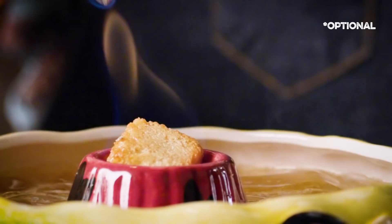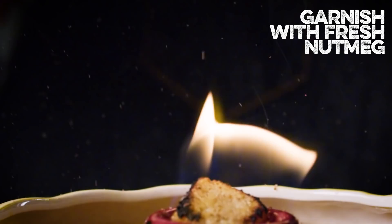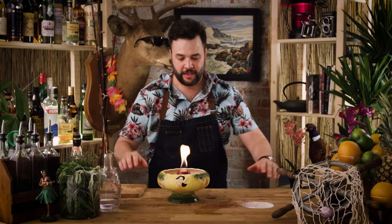That will actually burn for quite a while — it's basically a candle. But I am not yet done. We've got this drink on fire, so let's just garnish it with a little fresh nutmeg. Mahalo. Aloha. I think we should share this with the crew — get in here, come on, let's have a good time.